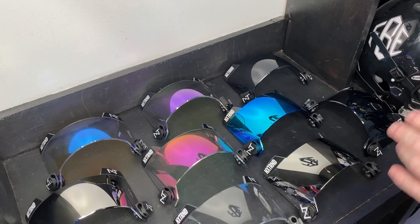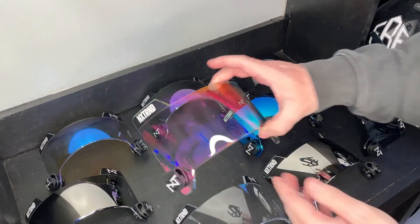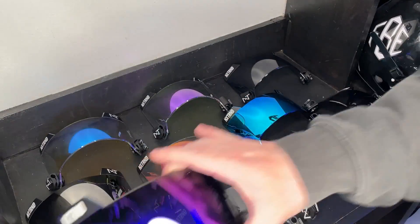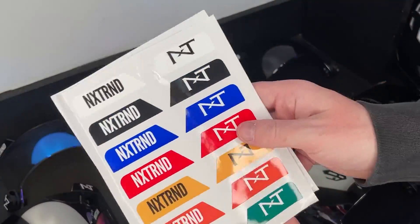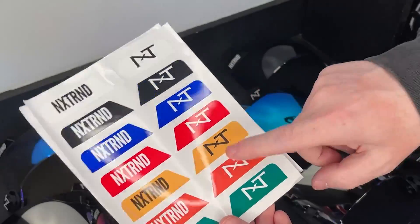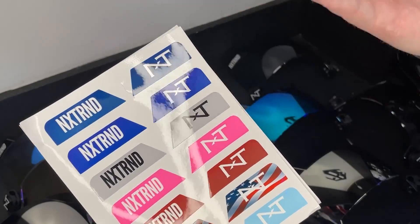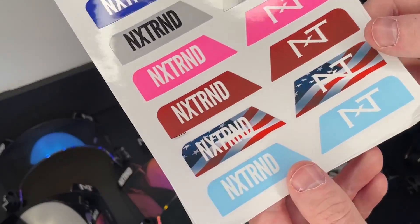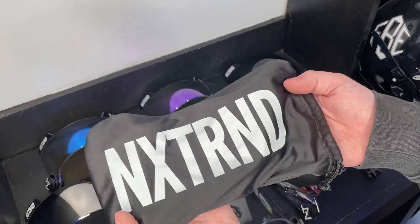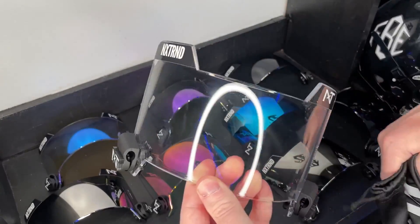Now that we've unboxed 10 different versions of the NXTRND VZR3, let's talk about the details. They currently have 10 colorways but will have 14 total by the season — eight clear-tint options and six more colored tints. They come with two sticker packs: standard colors (white, black, blue, red, yellow, orange, green) and unique colors (darker blue, royal blue, silver gray, pink, orangish maroon red, USA flag theme, and baby blue). The visors include a carrying case that doubles as a microfiber cleaning cloth.